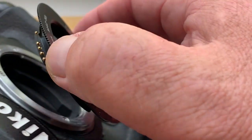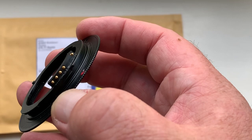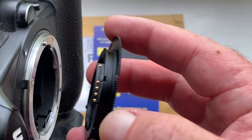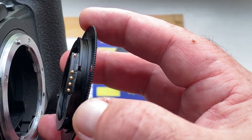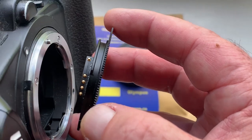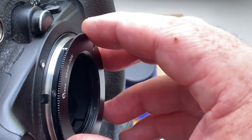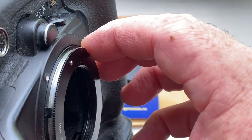Be very careful with the chip and adapter, and the chip will work long long time. Now one more time. Combine the red dot on the adapter and middle contact on the chip with the white dot on the camera. Little push, counterclockwise, click.